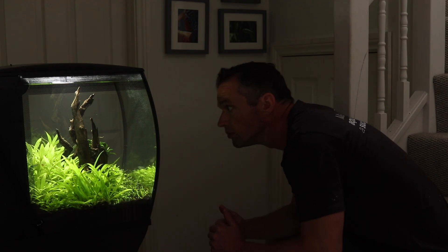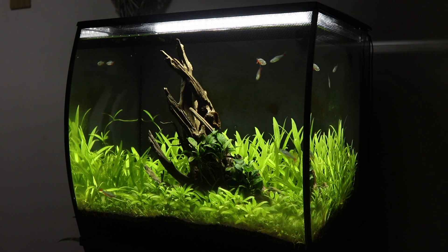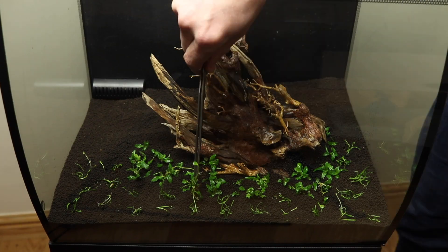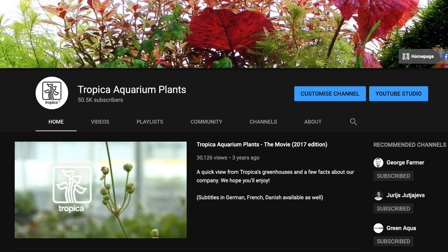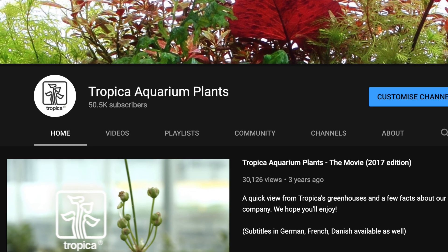Hi everyone, George Farmer here, content creator for Tropica Aquarium Plants. In this video we will show you some more progress in this Fluval Flex 57 litre aquarium, including the weekly maintenance that we undertake in order to keep it healthy and looking good. You can check out the previous videos on this tank, including the step-by-step tutorial, by clicking the links in the description and the pinned comment. Make sure you're subscribed to the Tropica YouTube channel and have notifications enabled so you don't miss out on our weekly uploads.